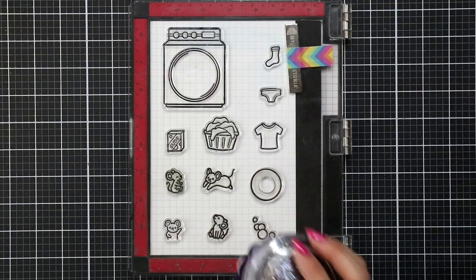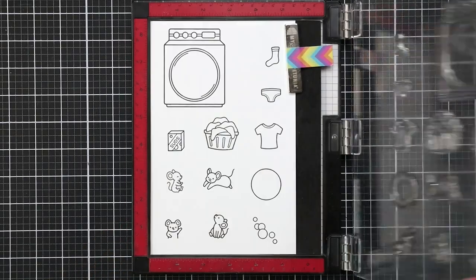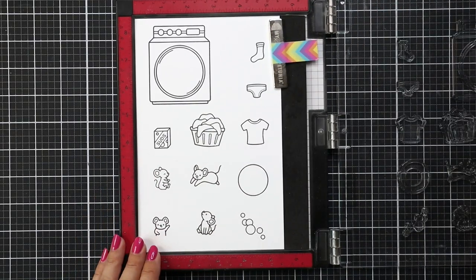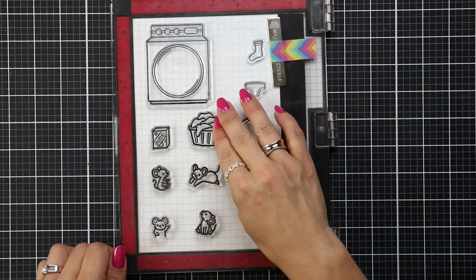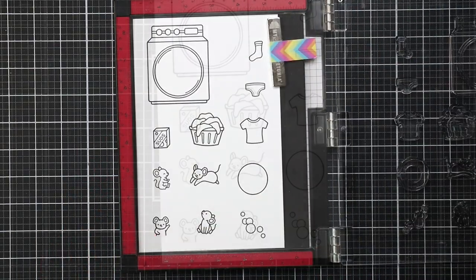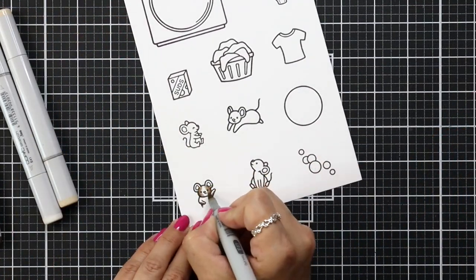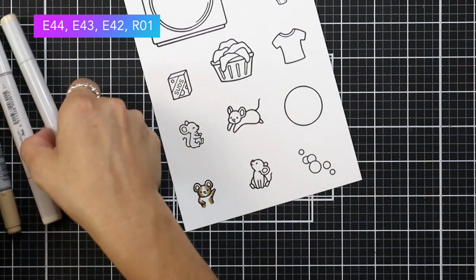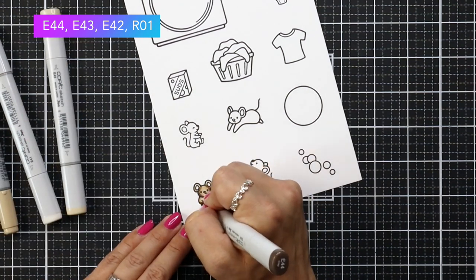The stamps I'm using for this are: Loads of Fun, which is the washing machine and the elements that go with it; Bubbles of Joy, which has some bubbles and a mouse that looks like it's riding on a bubble; a mouse from Crazy Antics; and Virtual Friends, which is this little guy I'm coloring right here — he just has his hand waving in the air.